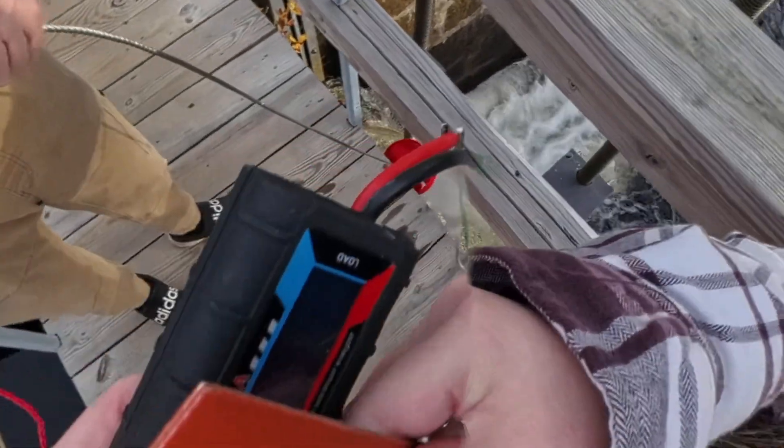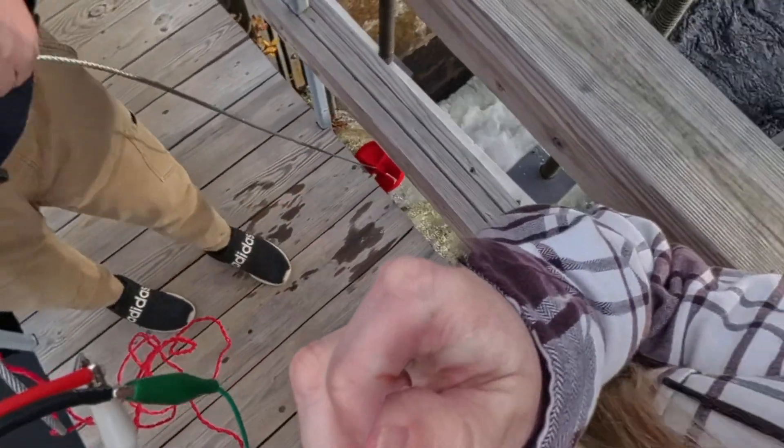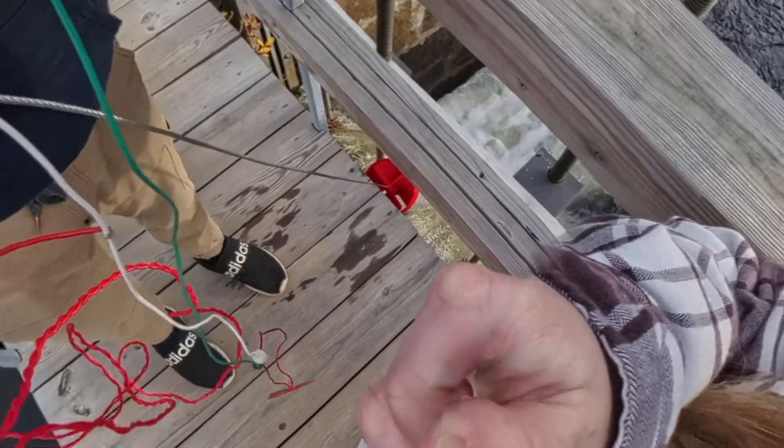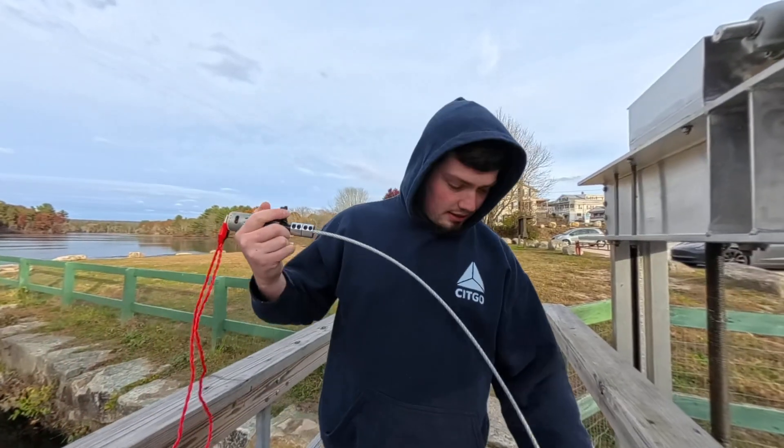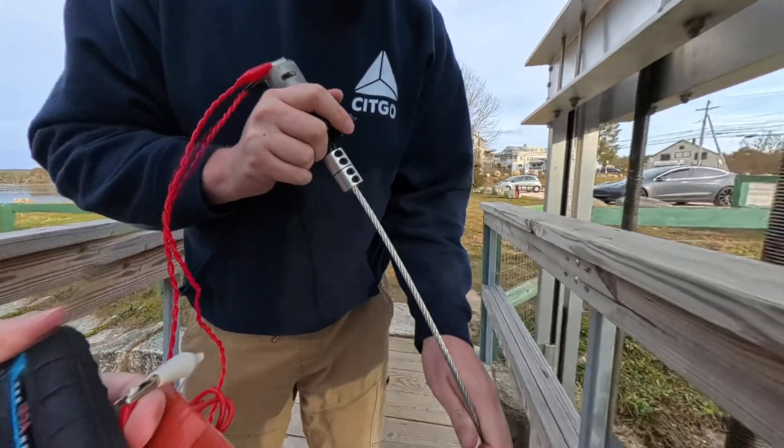I'm going to make a new plug — I'm changing this because I'm watching the leads touch right now. Are you sure they're not touching while we're doing this? Let's try it again with one heater this time.